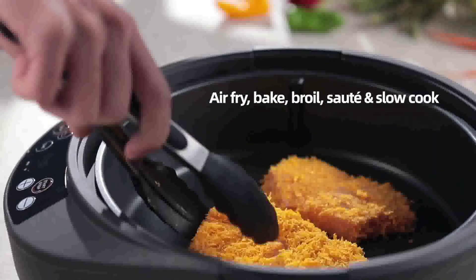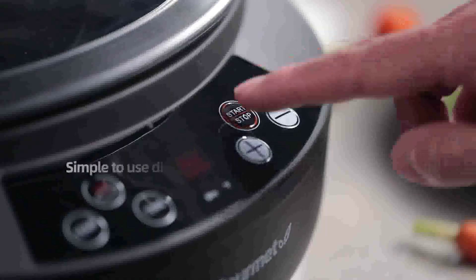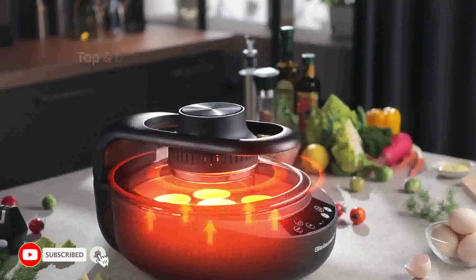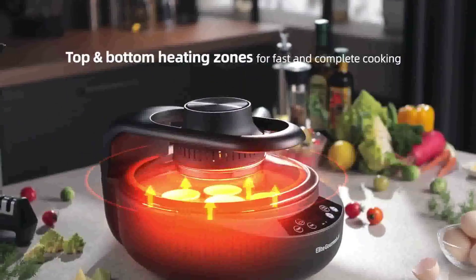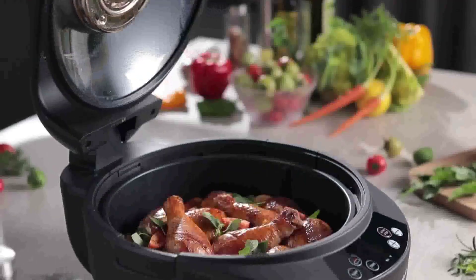The Crock-Pot Programmable Cook & Carry Slow Cooker with Digital Timer is built for portability. Its secure locking lid and rubber gasket create an airtight seal, helping to prevent spills on the road so food stays inside and you arrive at your destination without worry or mess.